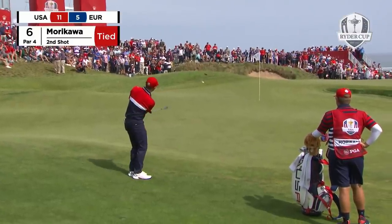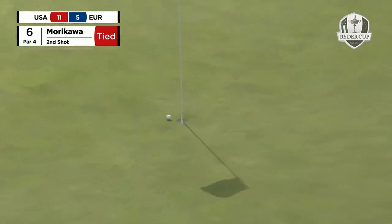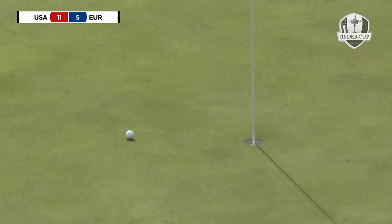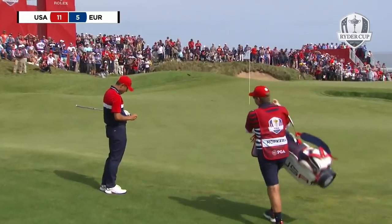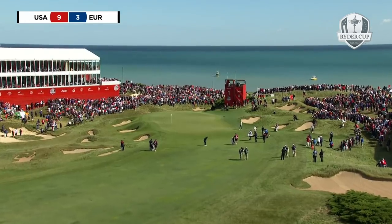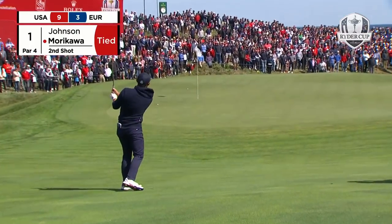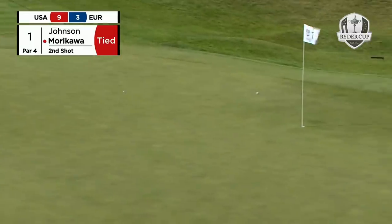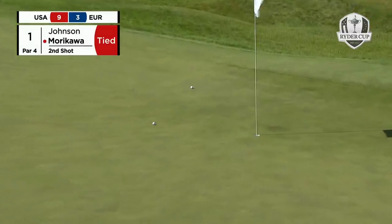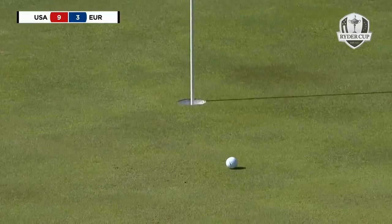Morikawa with a little chip on six. This is probably the first easy angle to come with. And that was almost a two. That was great judgment from Colin Morikawa.